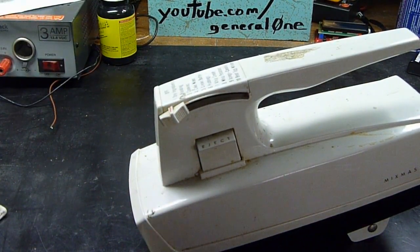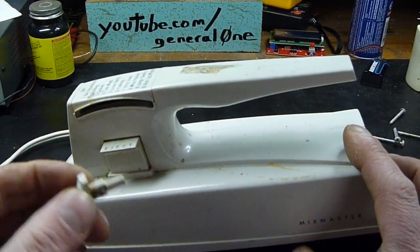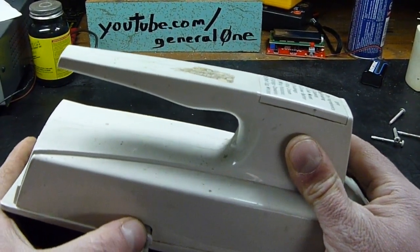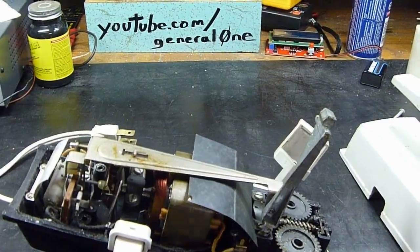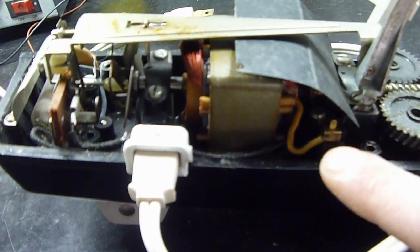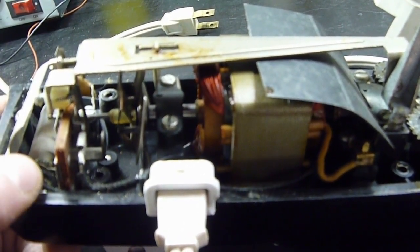Let's take this thing apart. I've already gone ahead and removed the four screws on the bottom that hold the cover together, and all we have to do is pull off the speed selector switch and it should come right apart. Here we have our tiny little universal motor, which is actually mounted in there sort of backwards. Here's our worm gear drive. This mixer is from the 1970s.